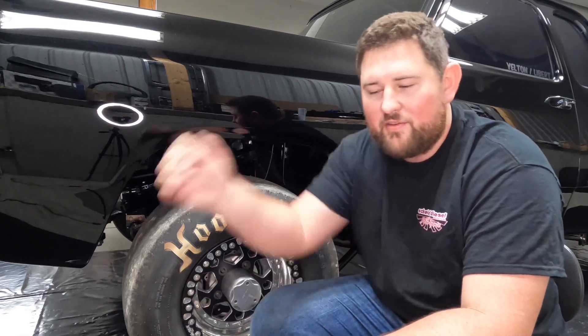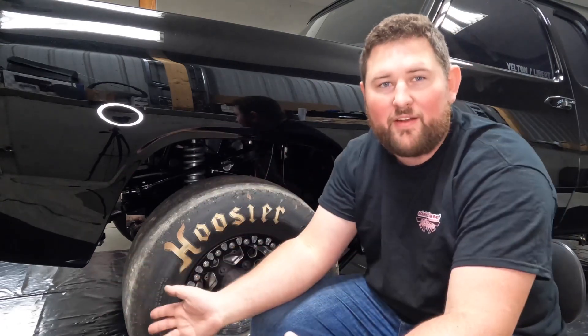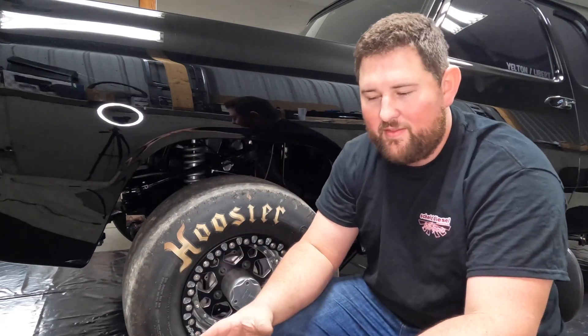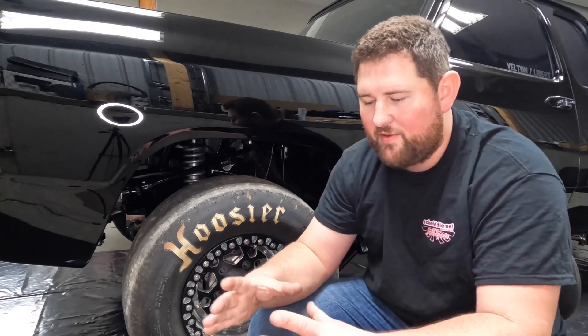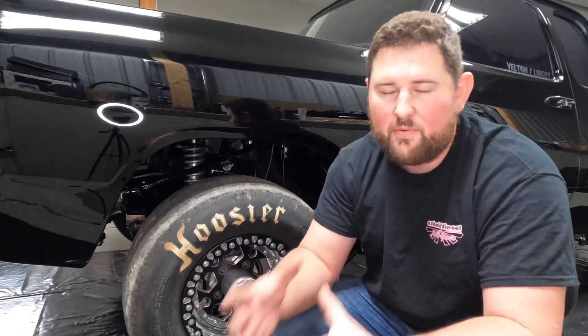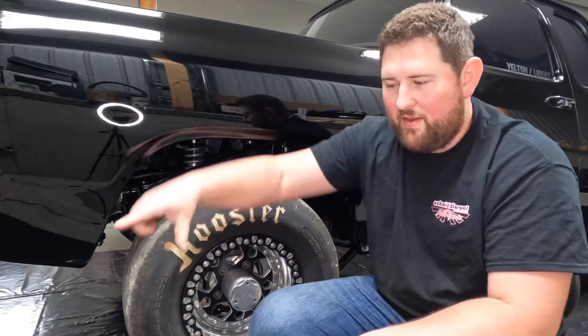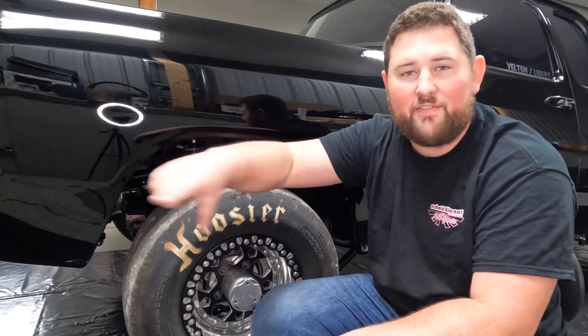The easiest way to see this is on concrete — take your truck or a car and make a circle by just turning the wheel. A stock truck that doesn't have much scrub radius is going to leave closer to a circle imprint on the ground. It won't be a perfect circle because you can pretty much never get scrub radius to zero on a four-wheel drive, but the more scrub radius you have — like a really wide offset wheel — you're going to see that it actually scrubs more of a football shape.